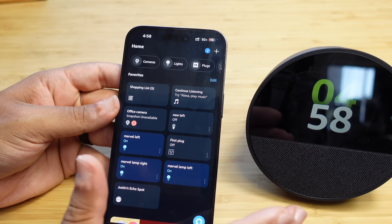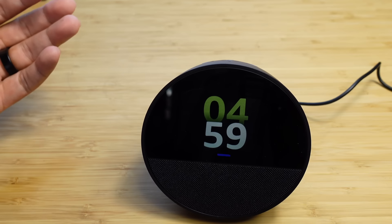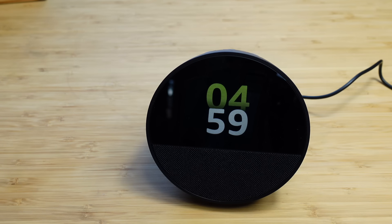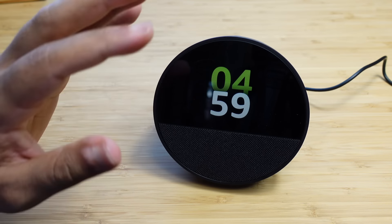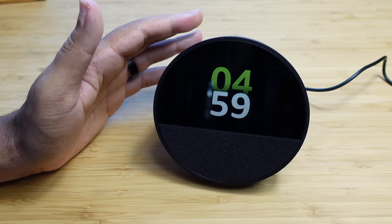You can ask Alexa any questions — for example, 'Alexa, what's the stock price of Amazon?' It responds that Amazon traded at $162.77 on the NASDAQ, up half a percent since previous close. You can also ask 'Alexa, who's the current CEO of Amazon?' — it answers that Andy Jassy became CEO on July 5th, 2021, while Jeff Bezos transitioned to executive chair. Really cool options with the Echo Spot — you can set alarms, timers, ask questions, and control your home.